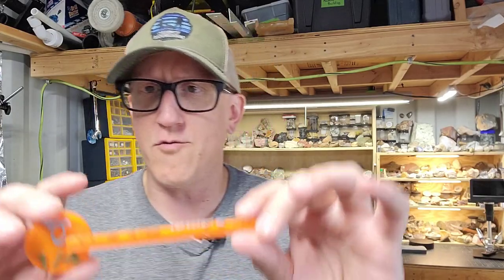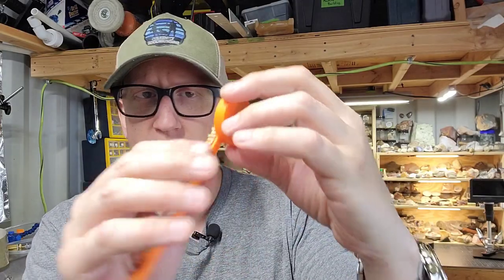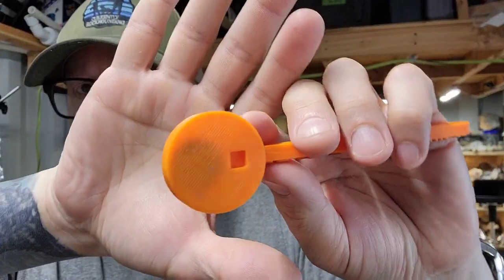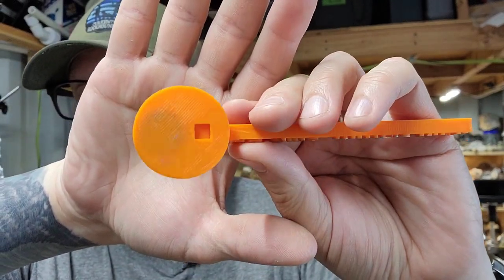There's this guy and he sells these things on Facebook, Etsy, and so on. Very affordable. So this is what this is: we have a piece of plastic here that is 3D printed, and you can see he actually 3D prints a magnet inside it. Then we have some text on there. It says 'slab grabber,' quarter inch, 6.4 millimeters.